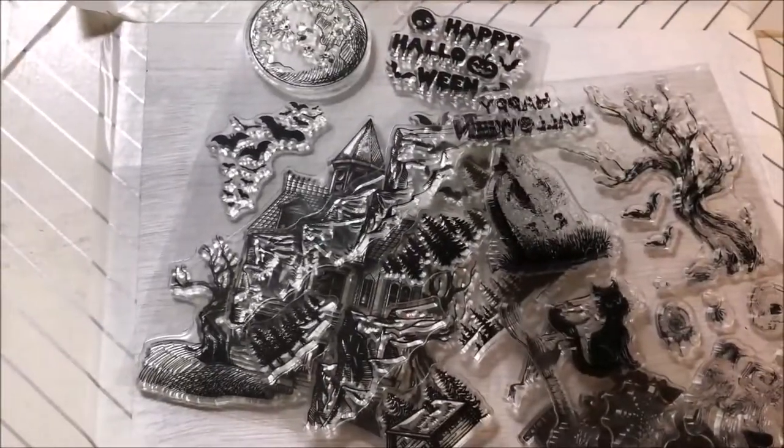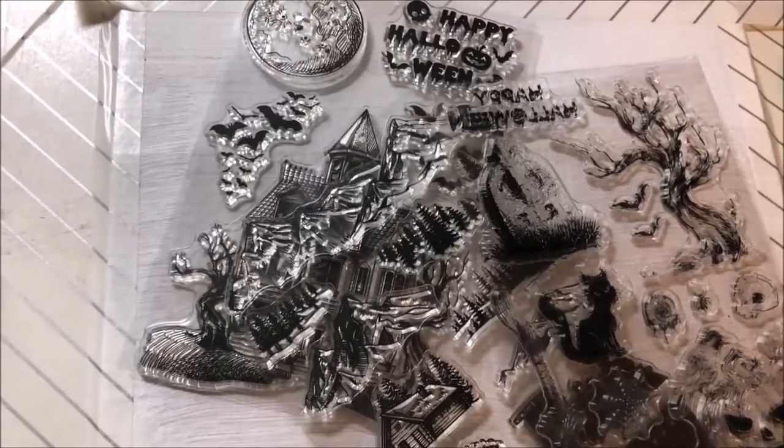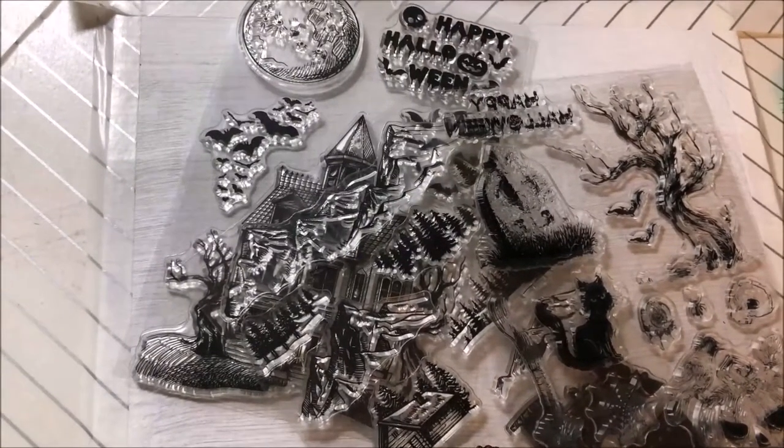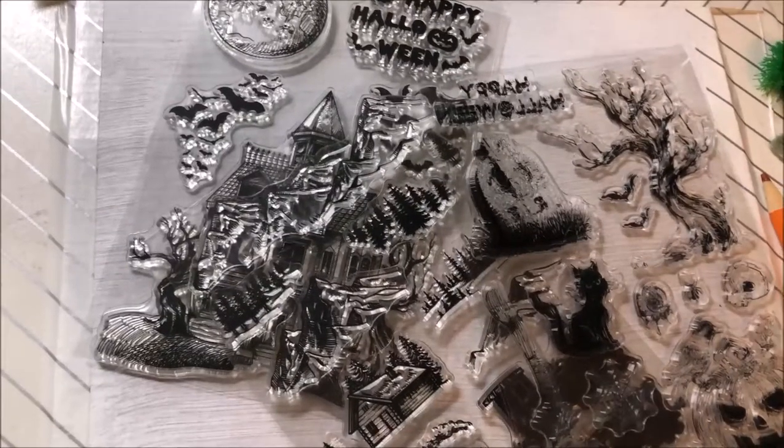So let's try to make a spooky picture. There might be a little spooky music in there, I don't know. Go check out GloballyLand.com — all the links to all these products will be in my description box down below.